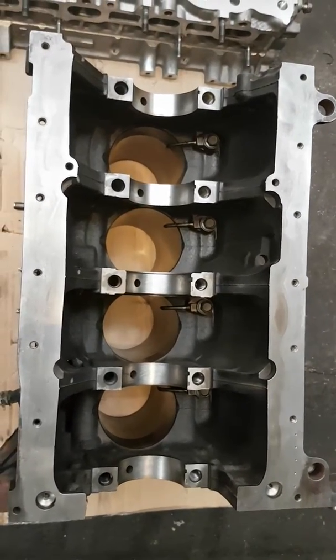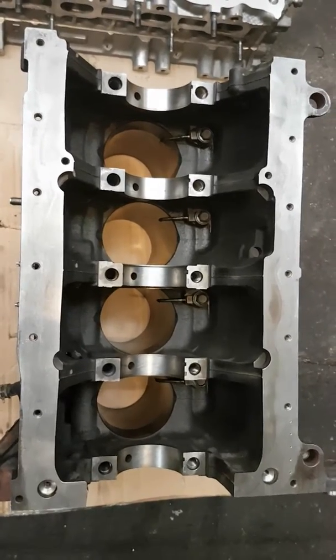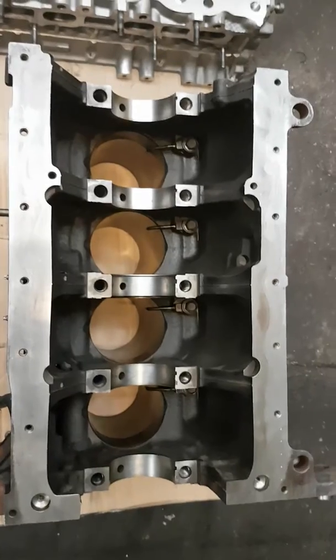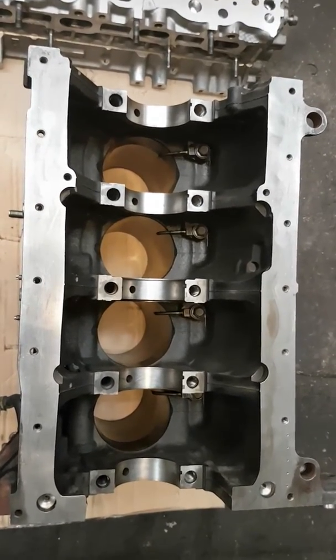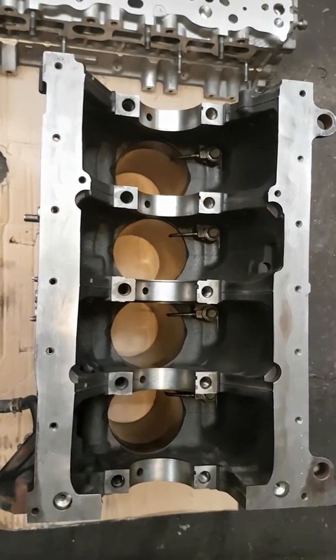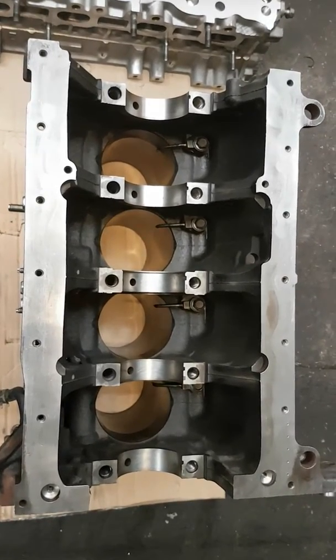Welcome to this short video on some engine building tips, specifically the Mazda 2.2 diesel, fitted in the Mazda 6, 3, and CX7. They're quite well known for blowing up. If you've seen any of my previous videos, you'll see some explanations of how they blow.